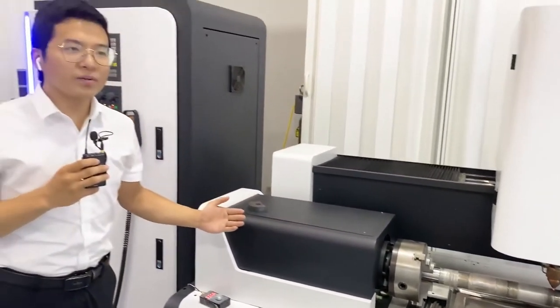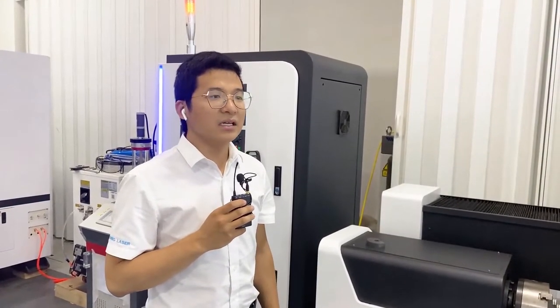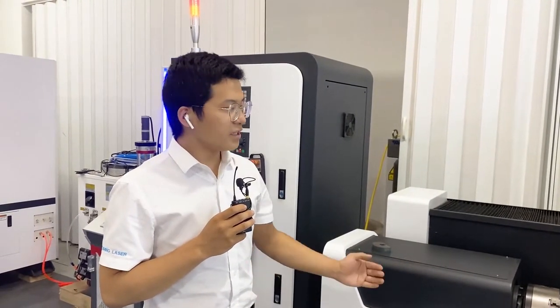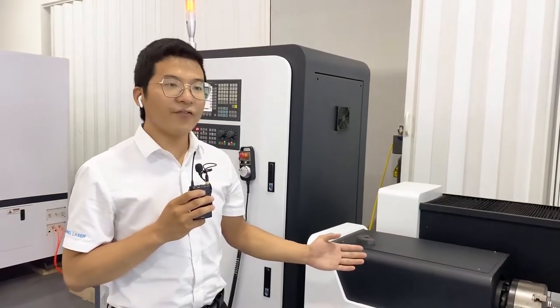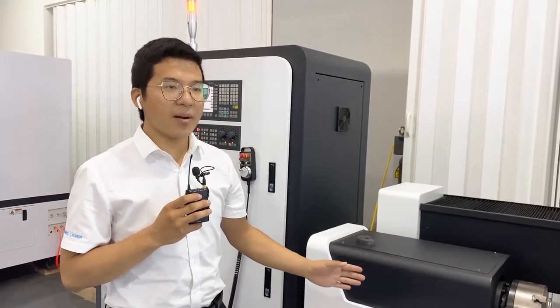Why did we develop this machine? Because in some industries and for some parts, it will cost too much if you buy a new one. But this machine can help you solve this problem so easily. It can help you achieve a longer working life for this part, and after that, it can help you save cost and save spare parts.